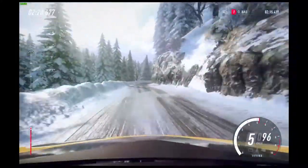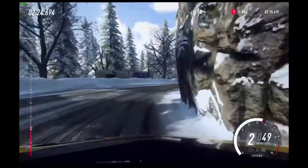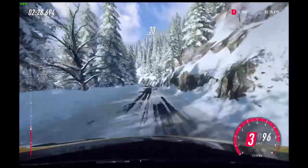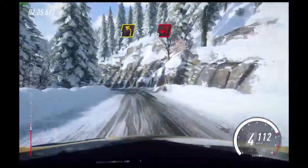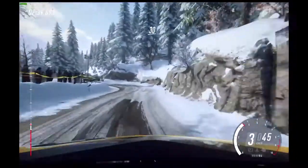30. 1 right long tightens. Keep right of a 30. Unseen open hairpin left. 30, 4 right long.